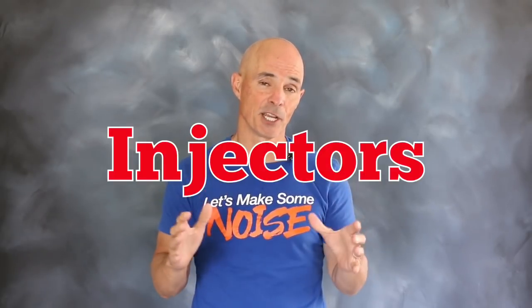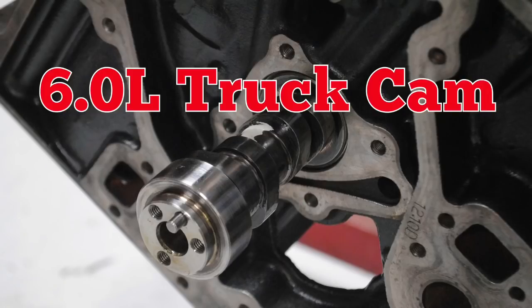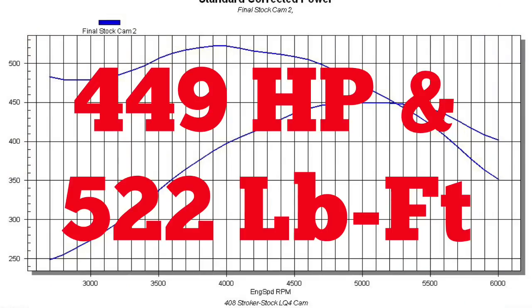In addition to the intake and throttle body, Fast also supplied a set of injectors and the XFI management system. To get things started on the dyno, we first equipped our 408 stroker with a factory LQ4 6L truck cam. Now that it's assembled, let's get it up on the dyno and run that baseline. Equipped with that factory LQ4 6L truck cam, our 408 stroker produced 449 horsepower and 522 foot-pounds of torque.